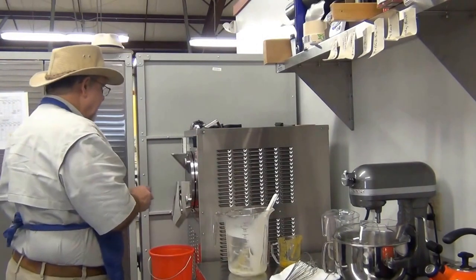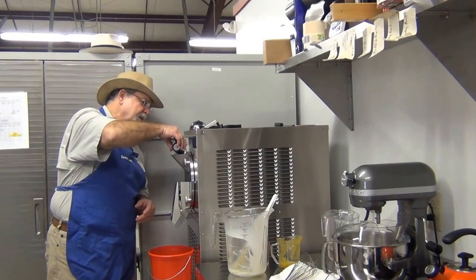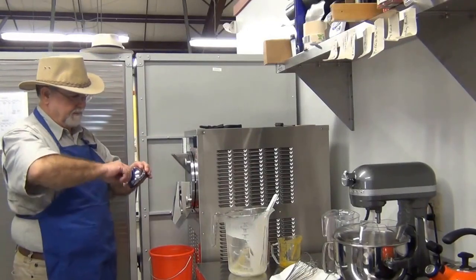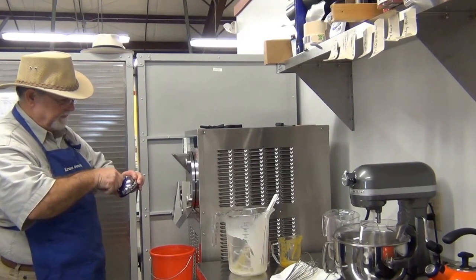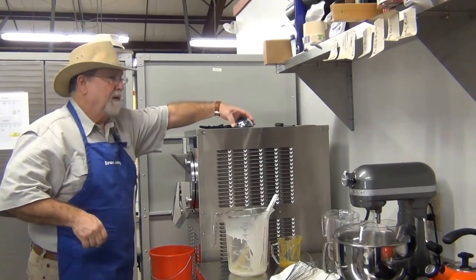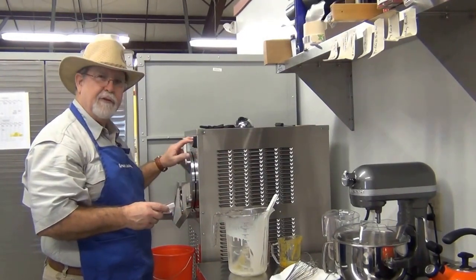I'm going to put in most of my mix, but I'll save a little bit for the surface. Put it on there. Go ahead and start it up. Set the timer. And I'll set the digital timer as well. Turn on the refrigeration.